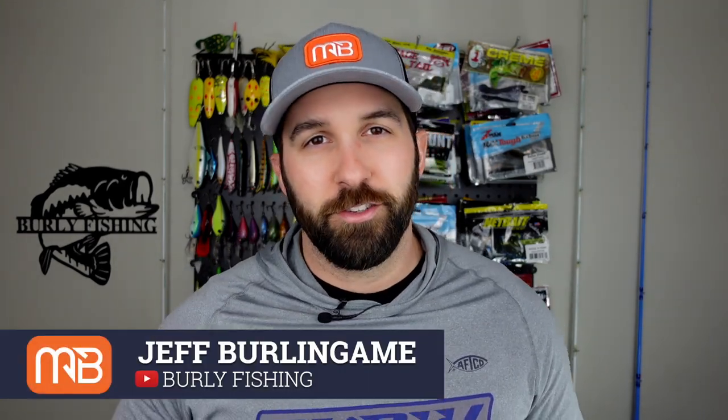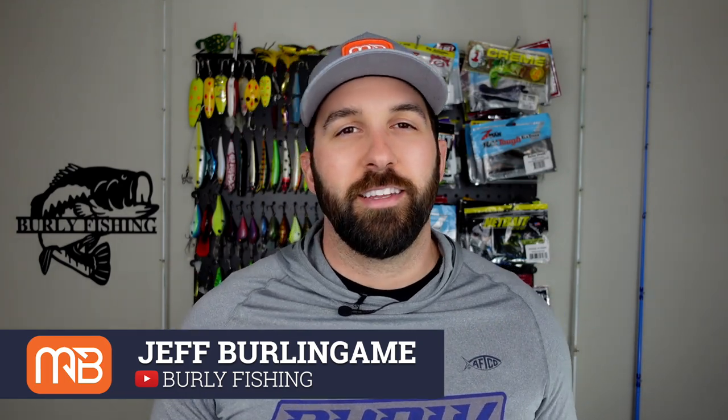Thanks for watching today. Thanks for being on the Monster Bass channel. If you like this kind of content, be sure to subscribe for more, smash the like on this video, and ring that notification bell. If you want more reviews on unboxings and different stuff, hop over to my channel Burley Fishing and subscribe there too. Drop me a comment and let me know if you came from the Monster Bass channel. Stay tuned for our next video with more tips and tricks from awesome creators on this channel. We'll see you guys out on the water.